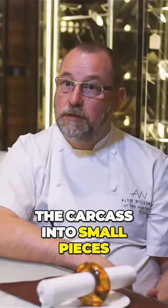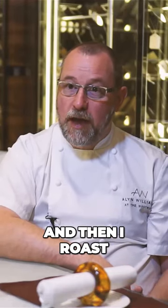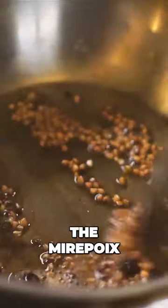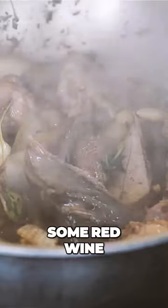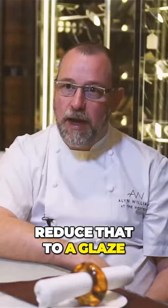I chop the carcass into small pieces and then I roast the mirepoix until it's just lightly golden brown and add the carcass. Then I add a little sherry vinegar, some red wine, and reduce that to a glaze.